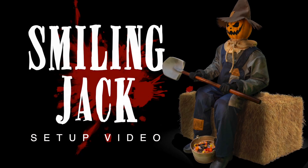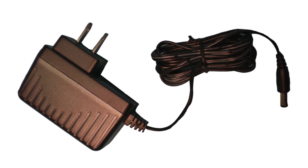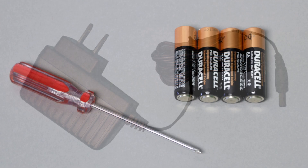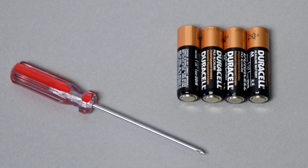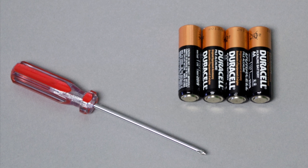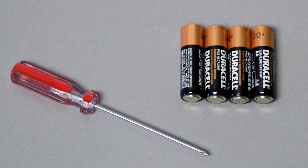If you are not using the 6-volt 2-amp DC adapter included in the box to power Smiling Jack, the only things you will need to set up the item are a small Phillips screwdriver to open the battery compartment and four brand new AA alkaline batteries, not included. We suggest taking everything out of the box before you begin.